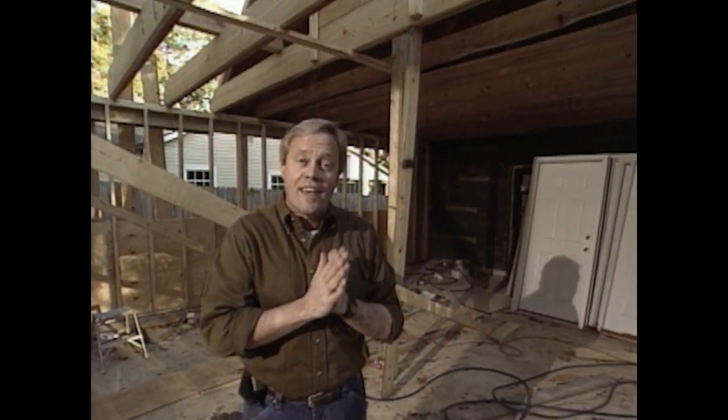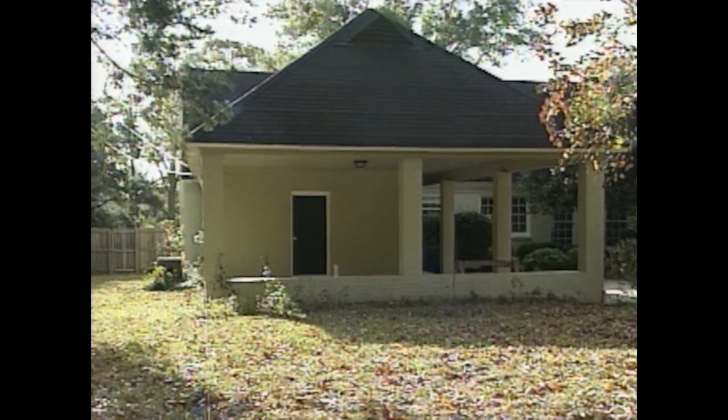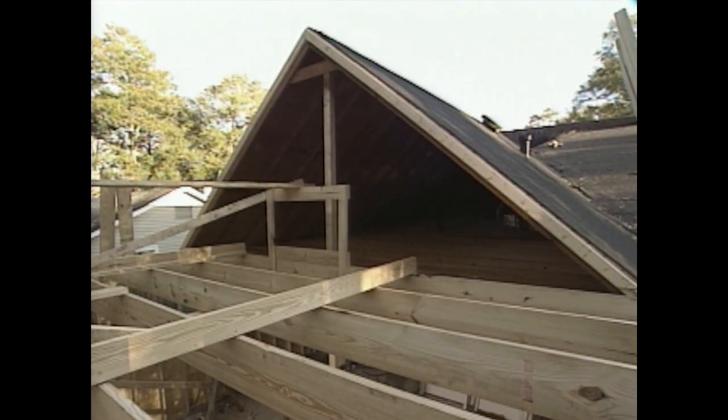Adding the 2x12s alongside the 2x8s really provides the support we need up top. Originally, the end of the carport had a long hip roof, and with that hip roof in place, it prevented us from running the roof line the way we wanted with a gable roof all the way through the new area. By removing the hip roof, we also gain a lot of headroom for the storage area.